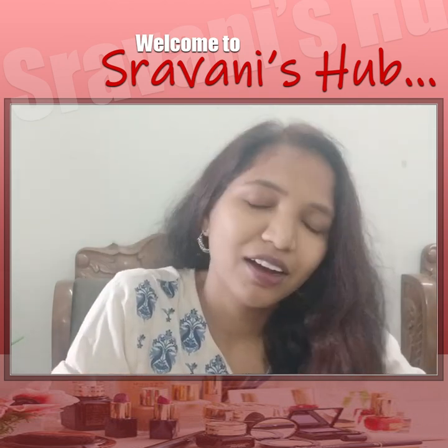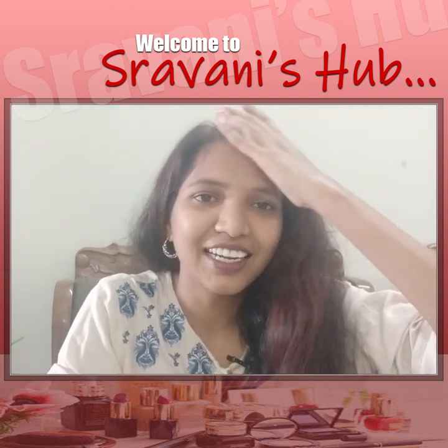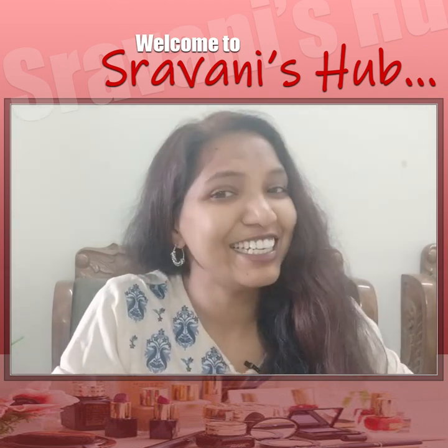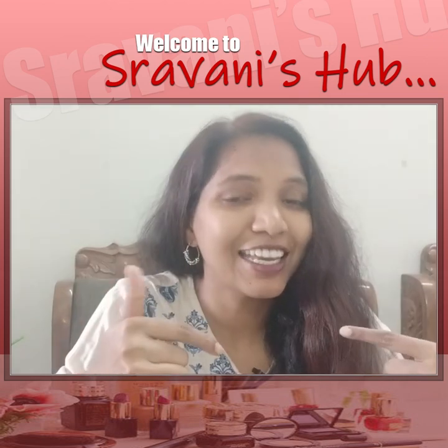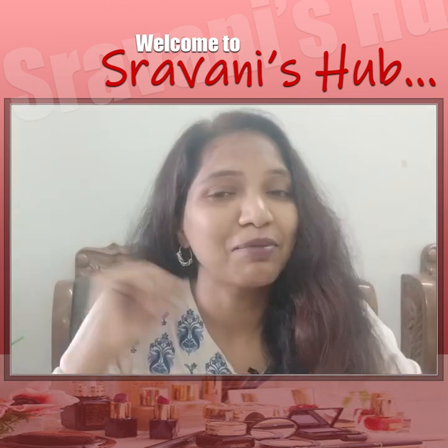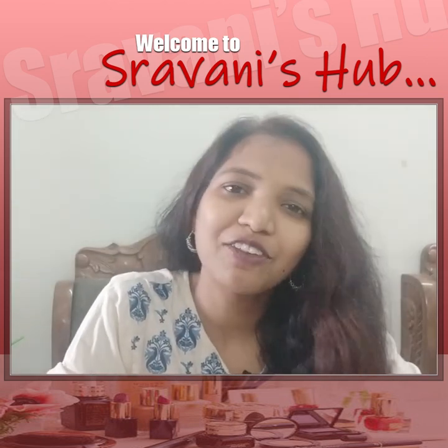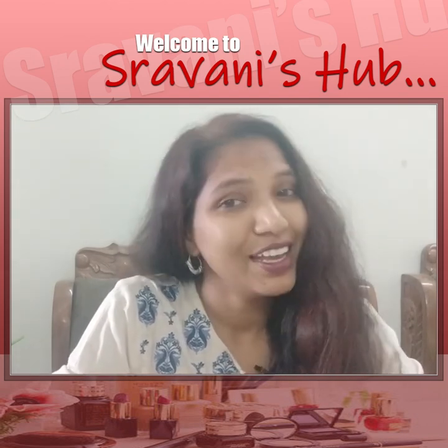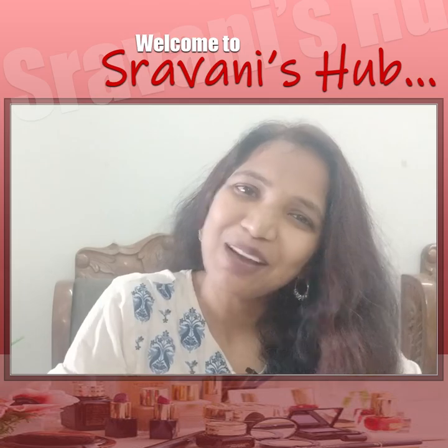It will be very useful. Please try it and comment. Please subscribe to my channel, like, share and comment. Thank you for watching this video. See you in my next video. Bye.